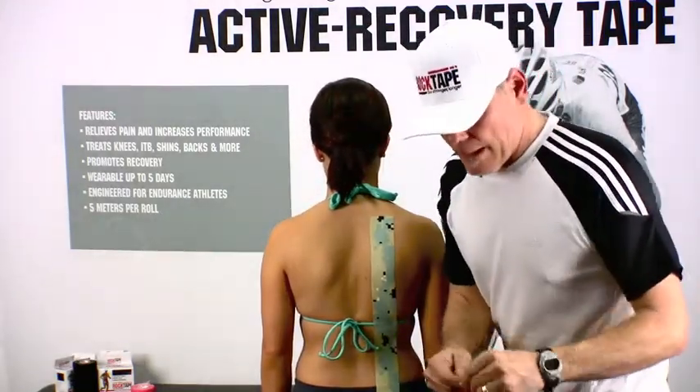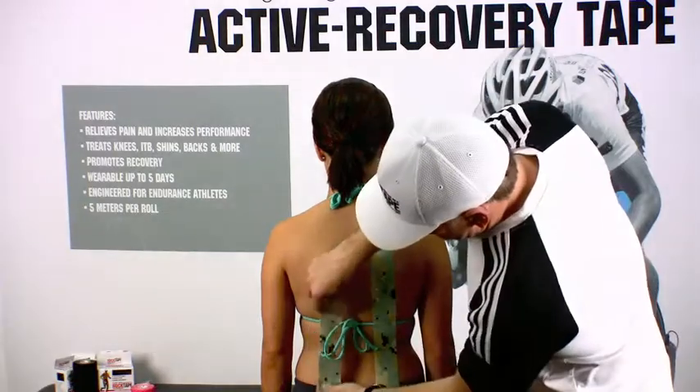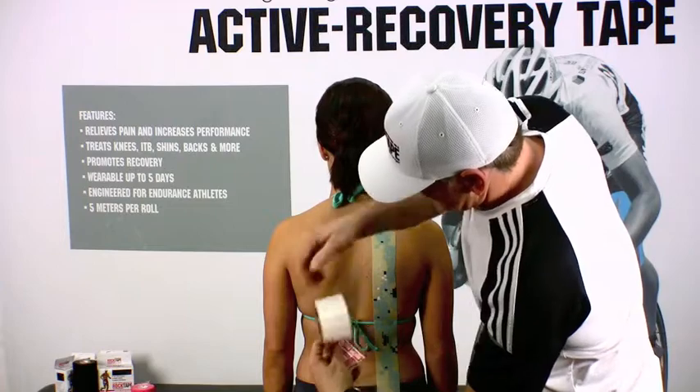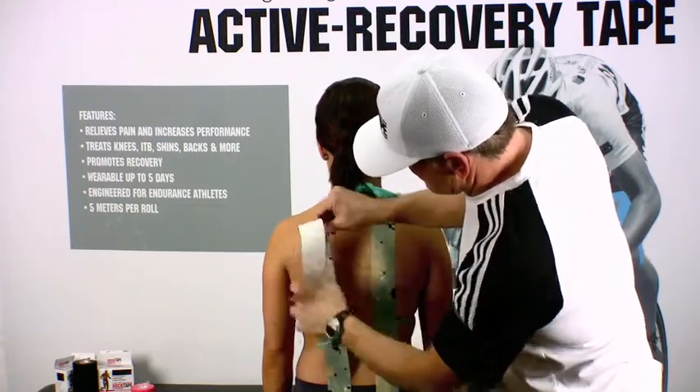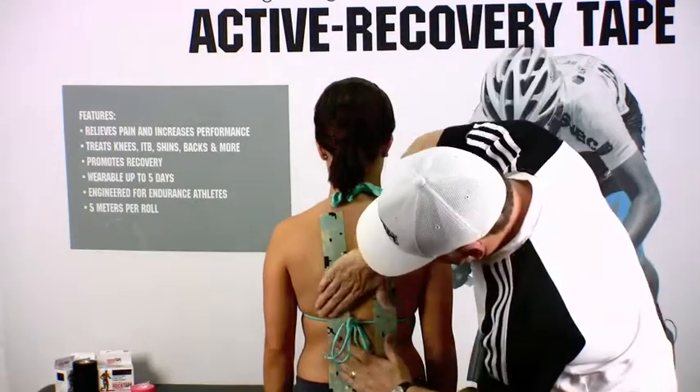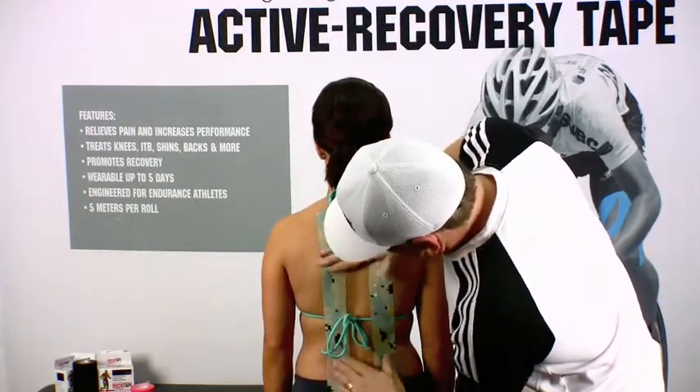We'll do the exact same thing on the opposite side — again anchoring at the top of the hip, flipping it over, running it to the top of the shoulder, and again applying it with zero stretch.